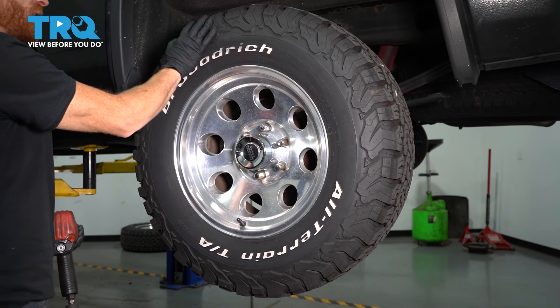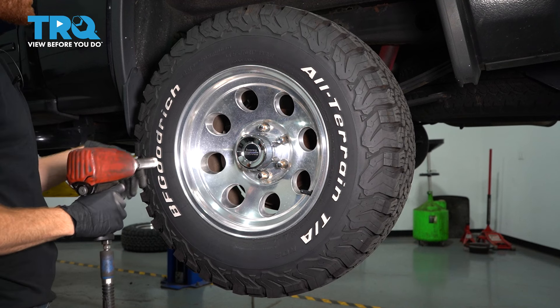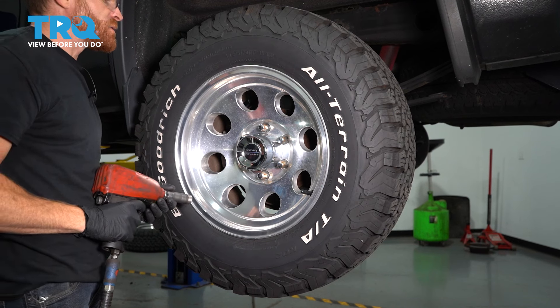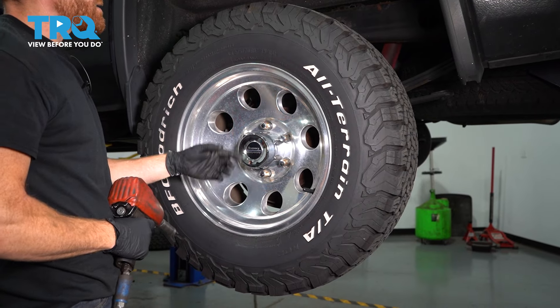Okay, friends, it's time to get started on replacing our rear brakes. One of the first things you want to do is safely raise and support the rear of the vehicle so the wheel's off the ground. The next thing we're going to do is remove all six of our 19mm lug nuts and then the wheel.